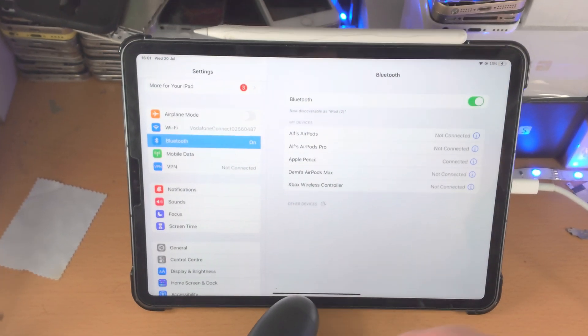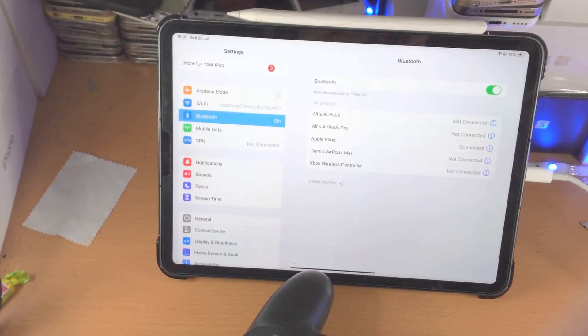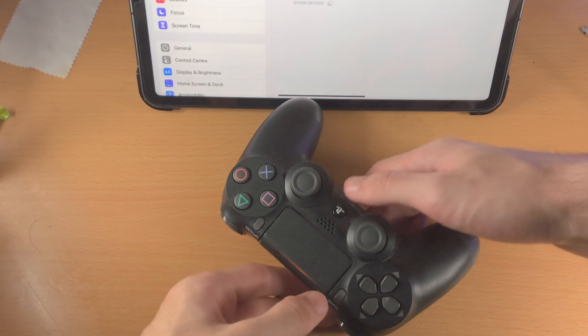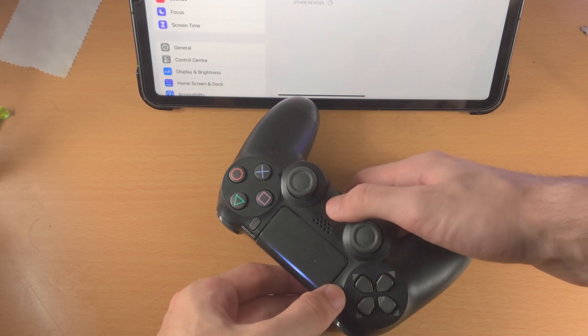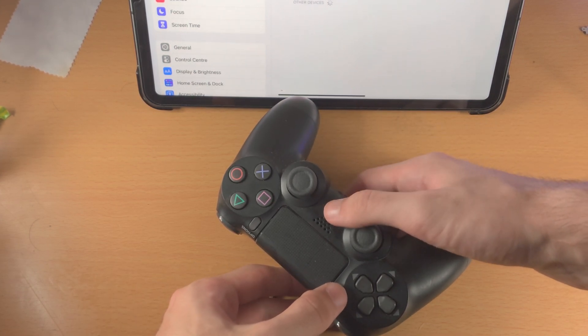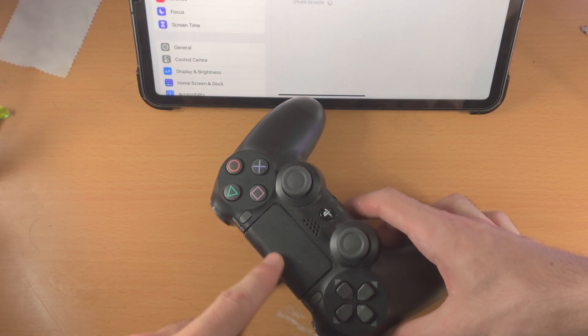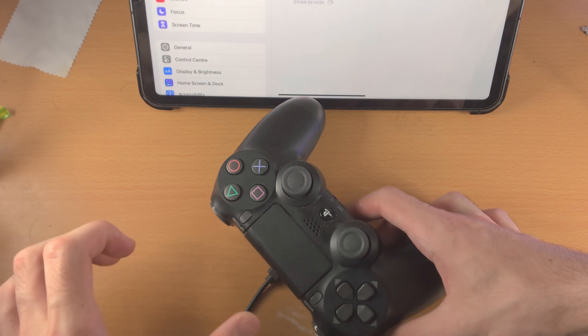From here, what you're going to do is the following key combination. You see the Share button and the PlayStation button — we're going to click and hold these two until we see white blinking. There is a slow white blinking; we want the fast white blinking.